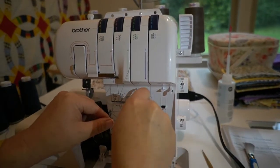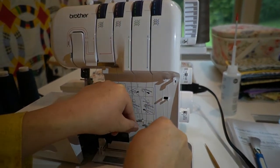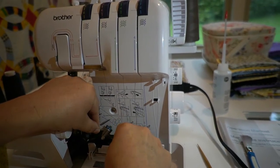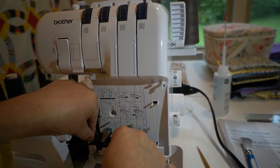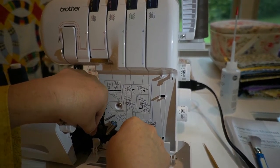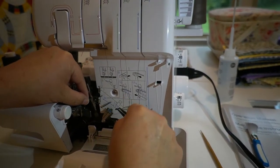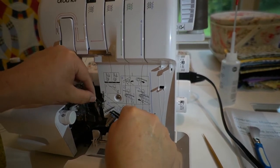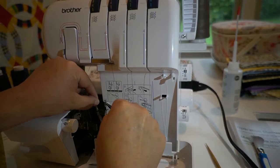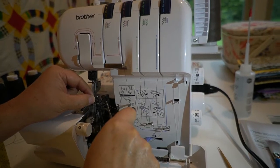You're going to follow the green instructions this time. Go to number five, to number six. You're not going to use that number seven that's there at the bottom — you're going to go up to the seven, because that's where the green one is. Then you go over and thread the eye of the looper.